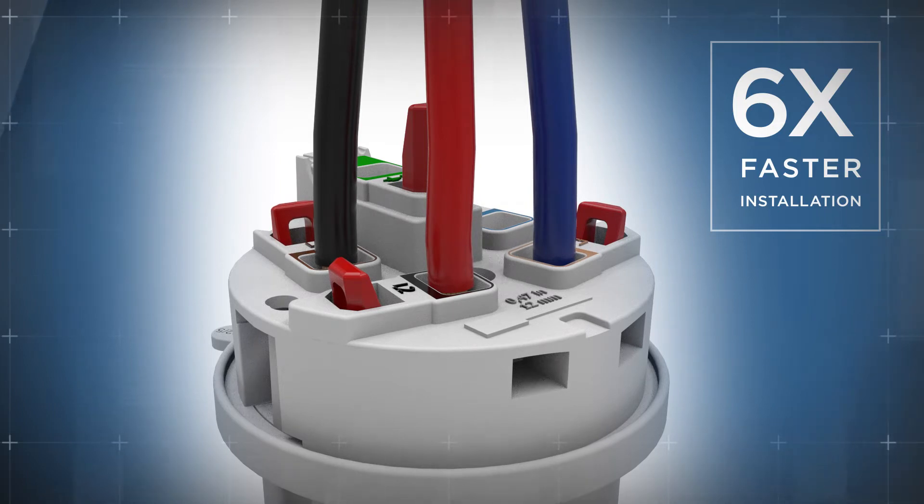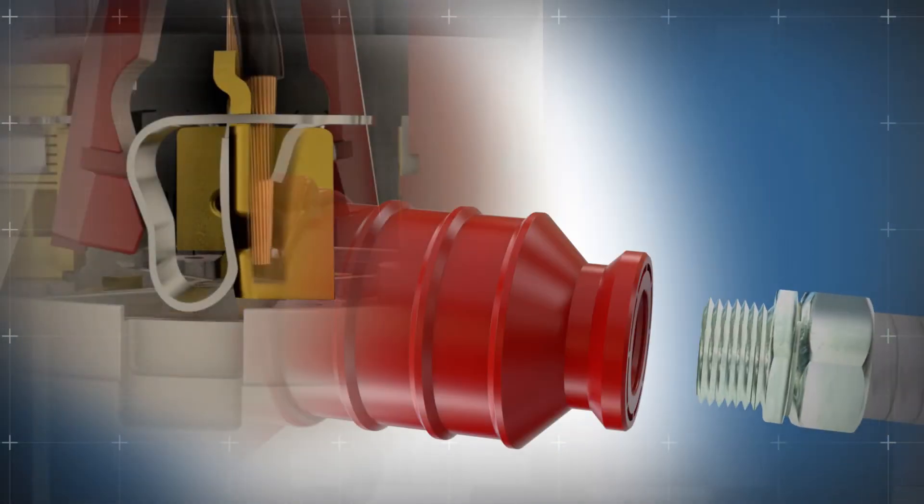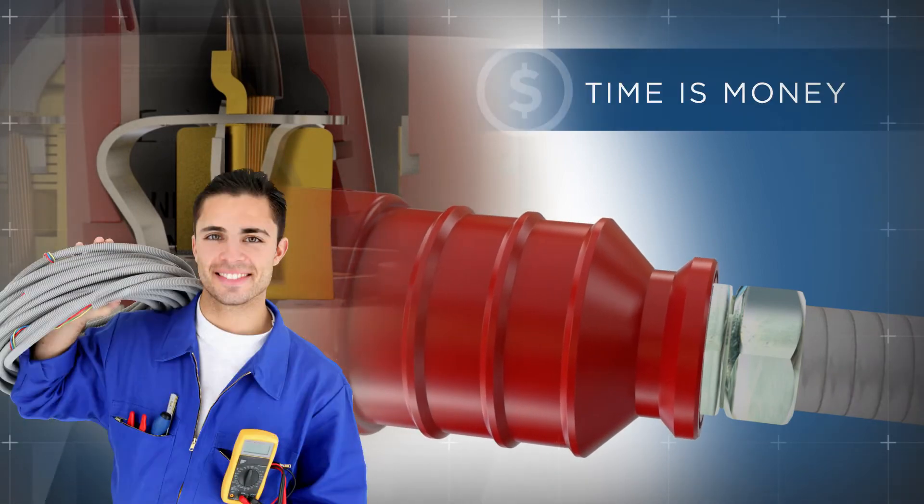There is no need to check torque values or revisit the termination after wire relaxation or thermal cycling. Just install once and you're all set. The combination of these innovative features helps reduce installation time and waste — and after all, time is money.